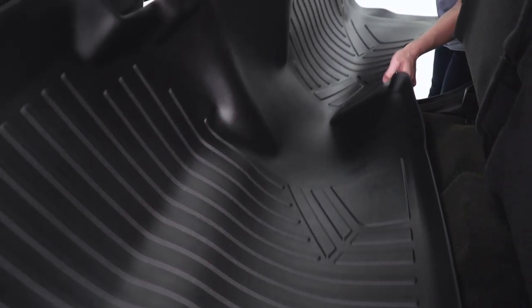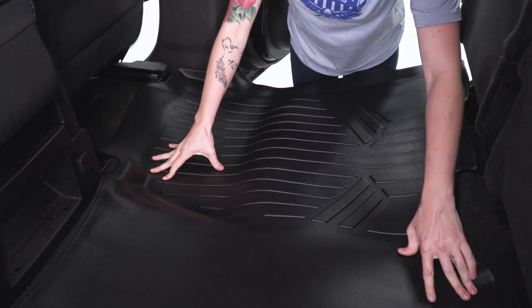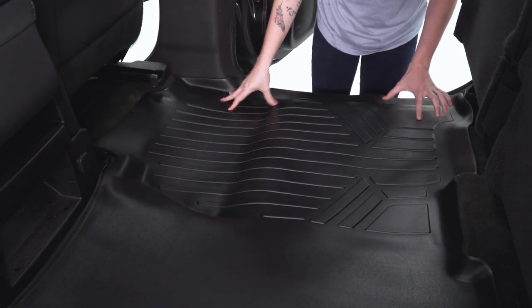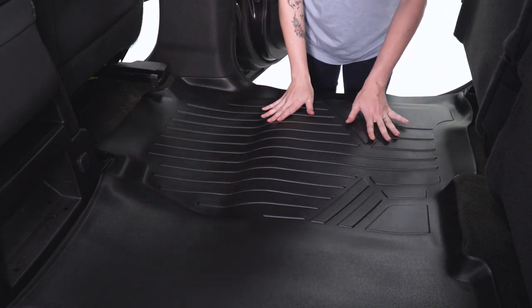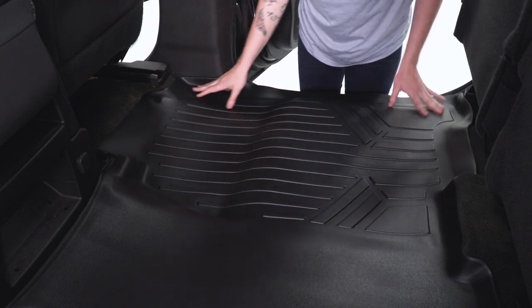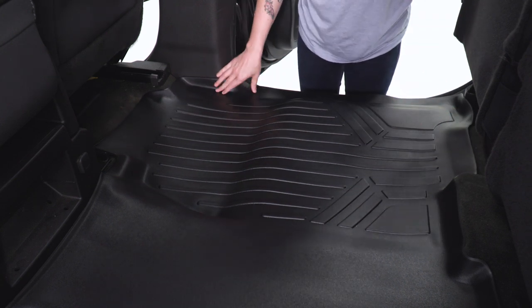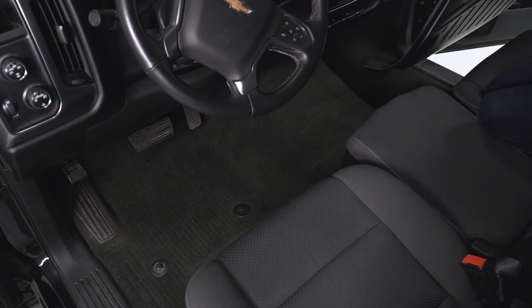Okay. With your rear seats up, go ahead and slide your mat in here and you should see exactly where the contours of the truck are, then press down. It is important to remember this was just in a box, so it may not sit perfectly at first. A little bit of sun or just moving it around should let it lay flat. Then fold your seats back down and you're good to go.